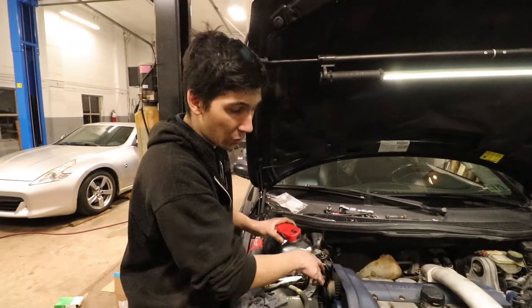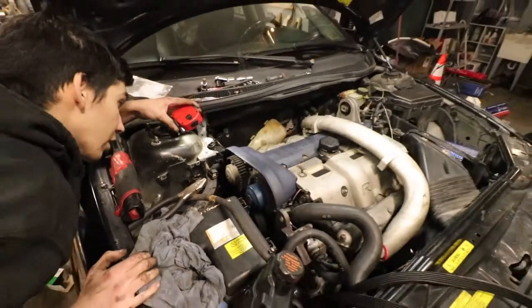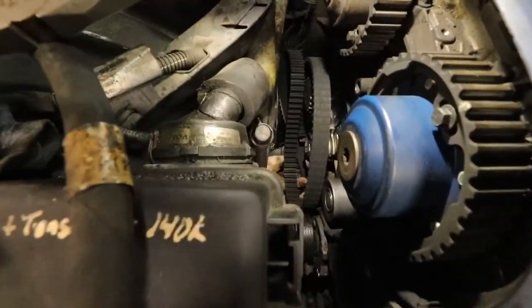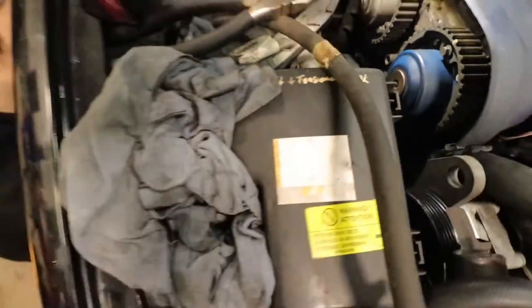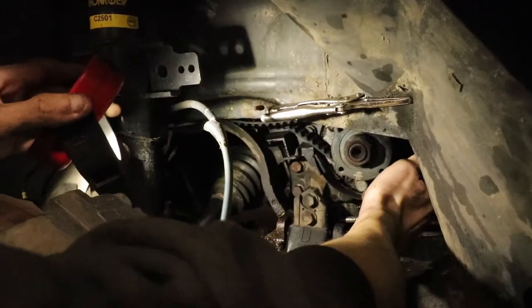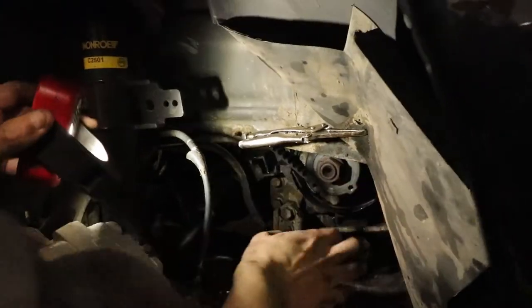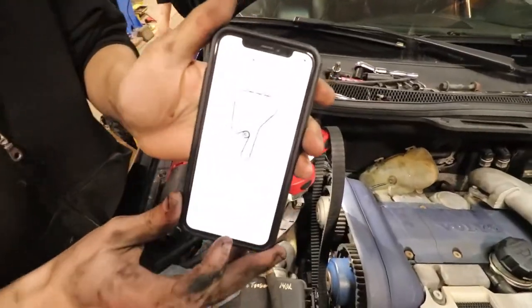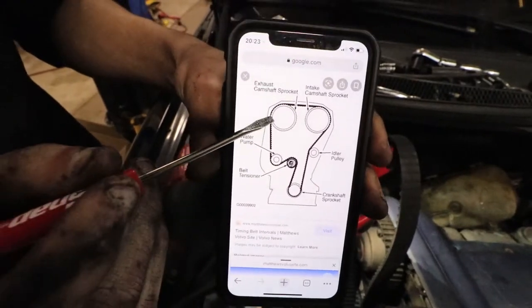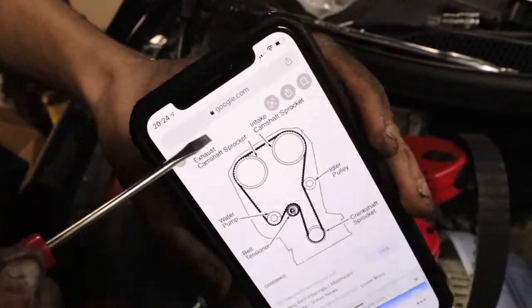Before you put the belt on, make sure nothing moved while you were doing the water pump and tensioner — you could have bumped it. Double-check your marks; it saves a lot of hassle. We've got it seated on the crank. The belt has to go under this little thing and around the back side. Once seated up in there, come back up top. The routing goes around the crank, around the tensioner, the water pump, exhaust camshaft, intake cam, and the other pulley.